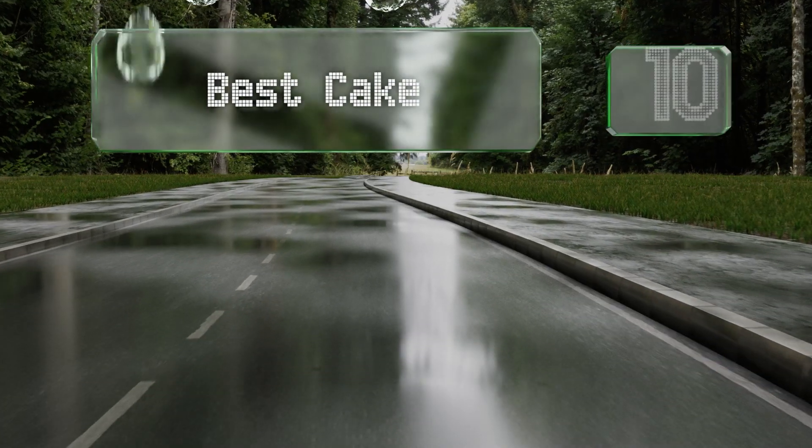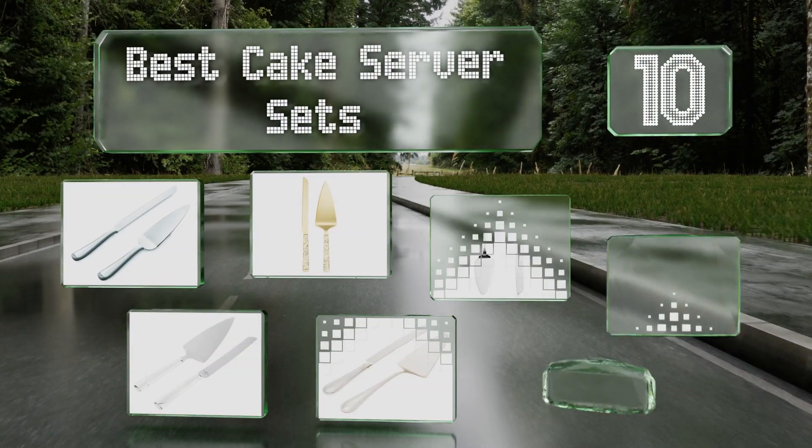EasyVid presents the 10 best cake server sets. Let's get started with the list.